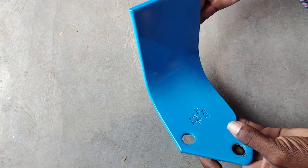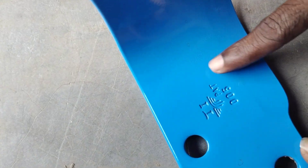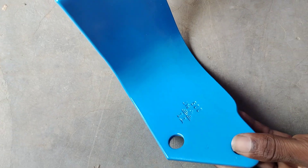This is a Tio blade. I am going to show you another brand blade. I will show you the next video. This is a Tio blade. Now I am going to show you the same — how to try it. It is not a Japan blade.